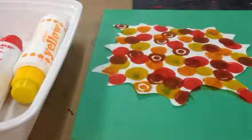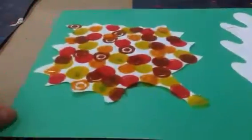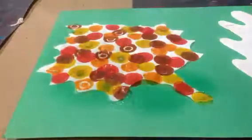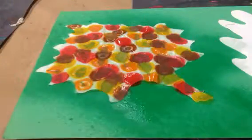We're going to do this for all three leaves — one, two, three leaves. And when we're all done, we get to go back and spray it with water. It's going to make the colors bleed out and blend together.